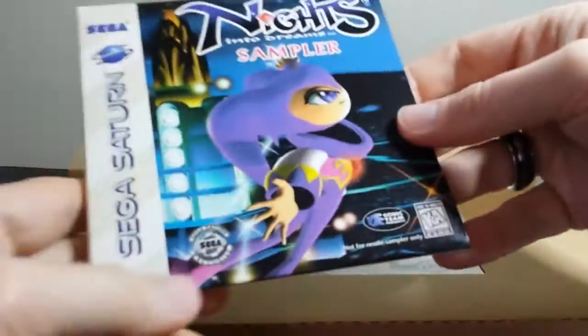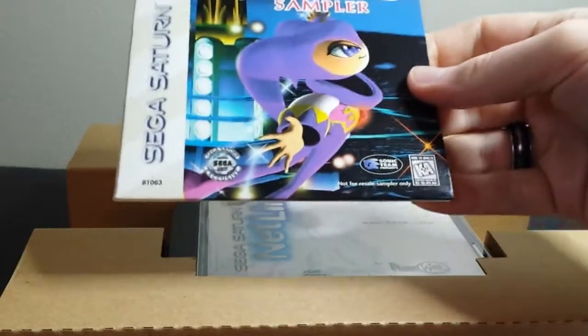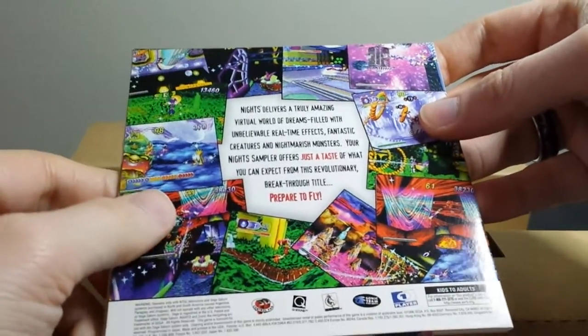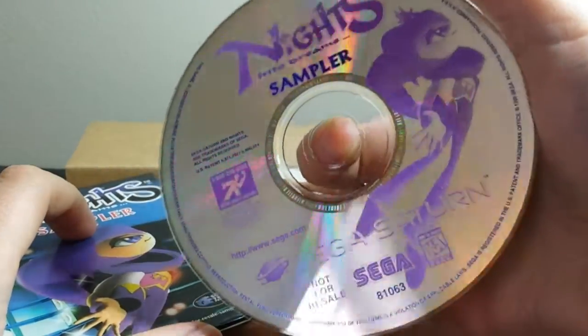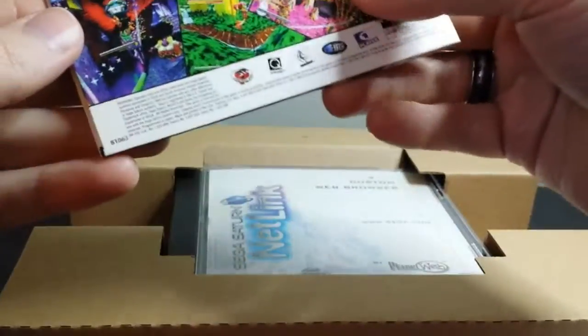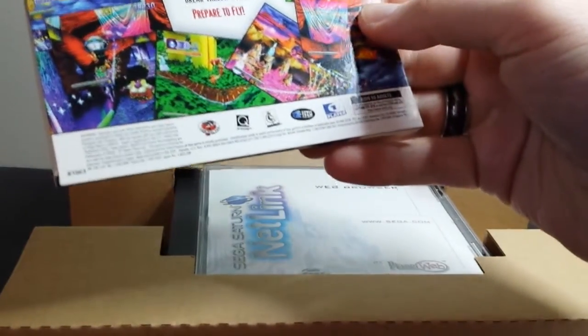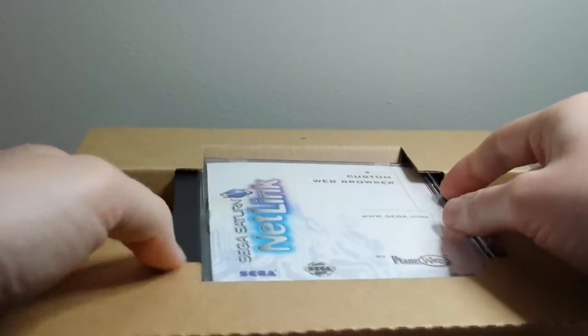You get a Nights Into Dreams sampler, which I actually don't have. I have Nights Into Dreams the full game and the Nights Into Dreams Christmas sampler, but not this one — so that's a nice addition to my collection. It's like one level from Nights or something like that. That's really neat that they included it, although I don't think it's Netlink capable, so I have no idea why they included it. But I'm not going to be too hard on free games.